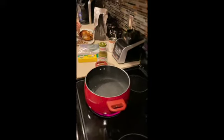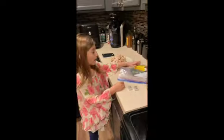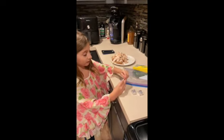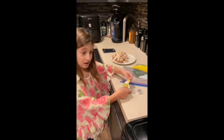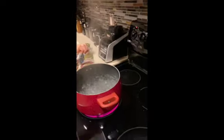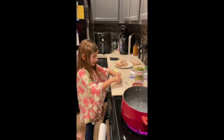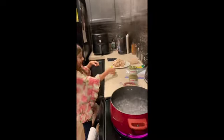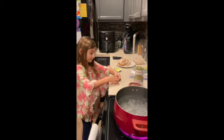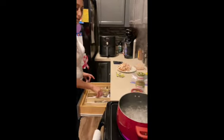Over here we have the rice already cooked, so we're going to put that in. We need three pieces of chicken bouillon for this soup. We open them up and put them right into the boiling water — Olivia helps drop them in one by one.